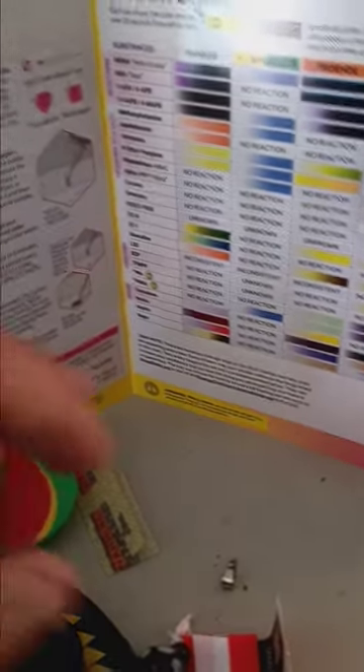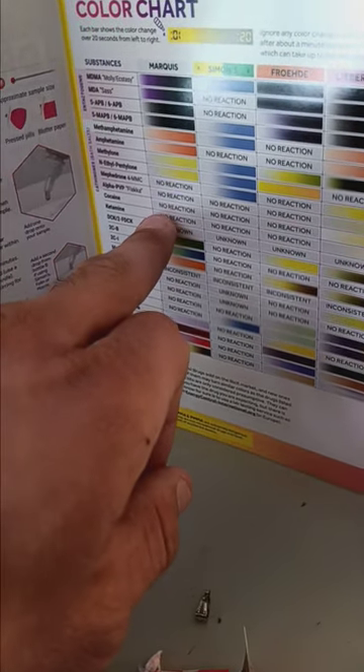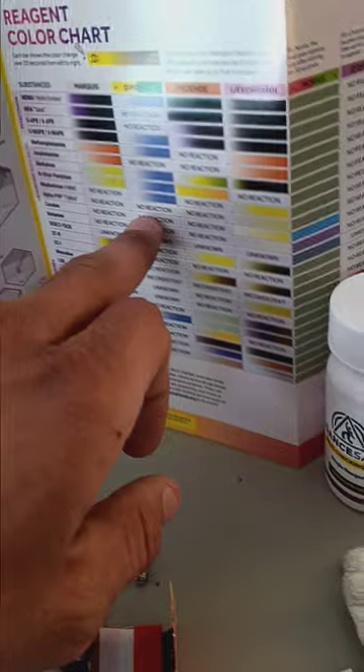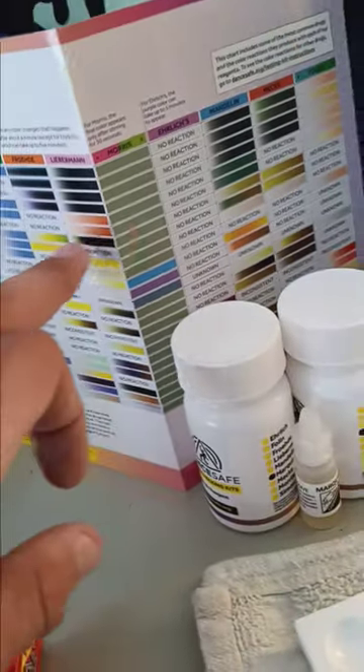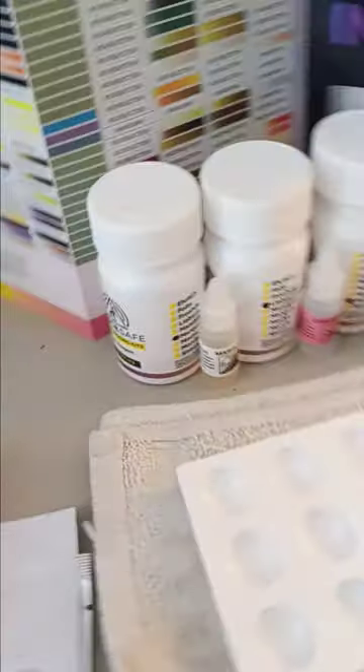So here's our cocaine right here. That means you're going to look for no reaction when you use the Marquis. And when you use the Simons, Froehde, Liebermann, Morris, Ehrlich, Mandelin, Mecke, and Folin — you get the whole idea. You match the color code that shows up to the bottle that is provided.